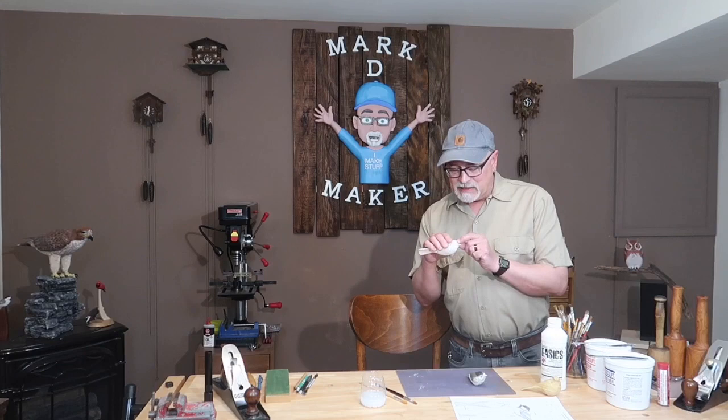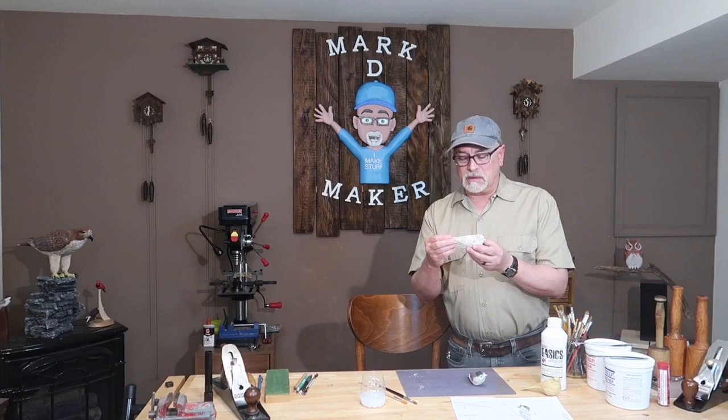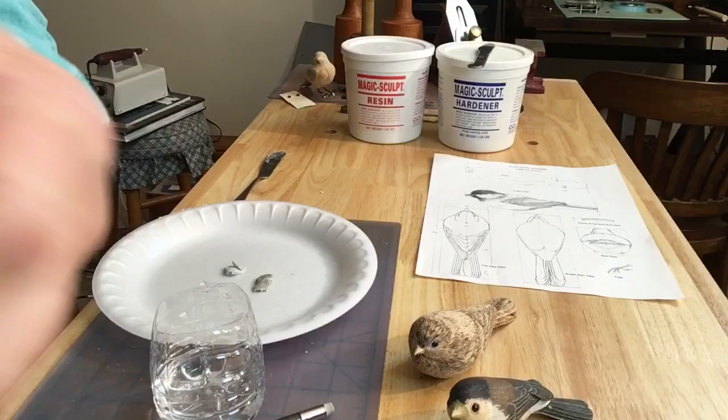Welcome to Mark D Maker. Today we'll be looking at how to make the eyelids for bird carving. We'll talk about sealers for the wood carving and primers. Come on over to the workbench. Let's get started.